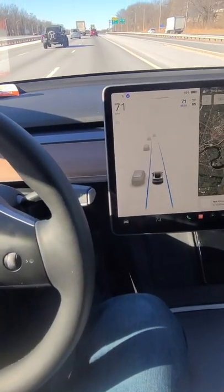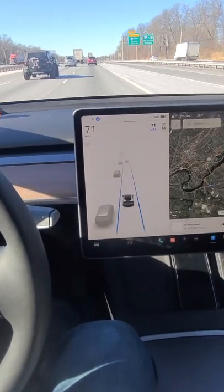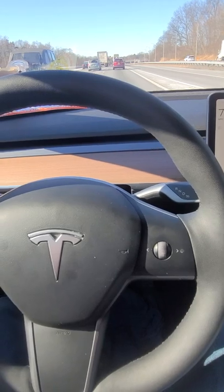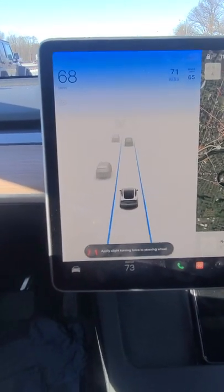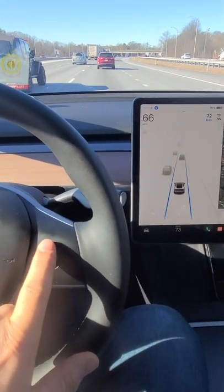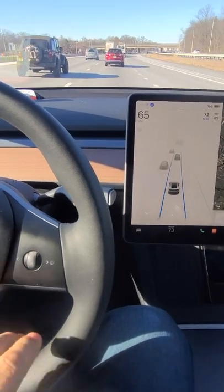Hey Tesla lovers, just a short tip or hack: when the alarm comes on while your car is on autopilot, just like right now, instead of touching the steering wheel, all you do is click your speed dial up or down by one click, and that will take care of the alarm.